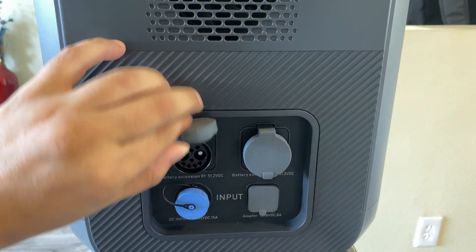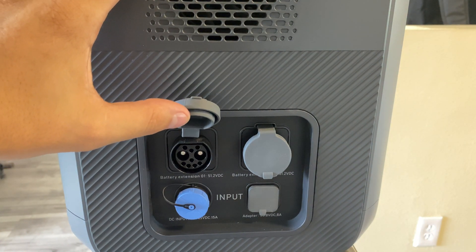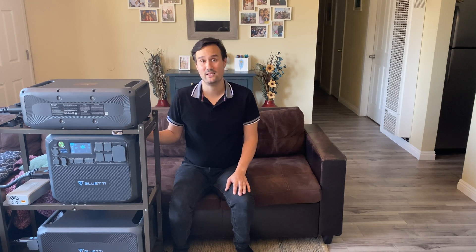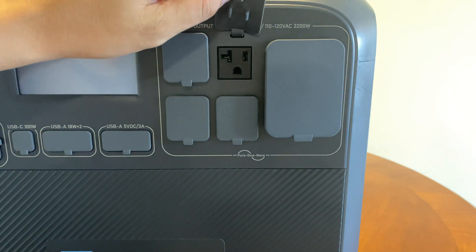did the AC200 Max have enough battery capacity, and if it didn't meet my needs, could I extend it? I did buy the B300 to make this system a 5 kilowatt system together, which is awesome. The AC200 Max is compatible with the B300, the new B300K, and the B230.